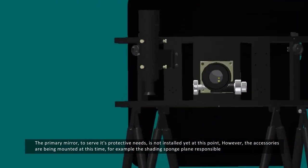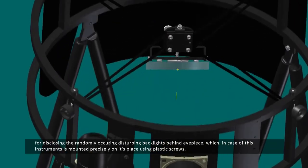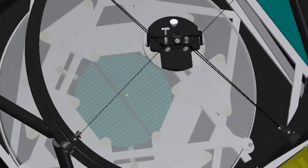For example, the shading sponge plane, responsible for blocking the randomly occurring disturbing backlight behind the eyepiece, which in case of this instrument is mounted precisely on its place using plastic screws.